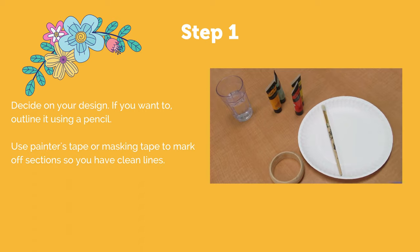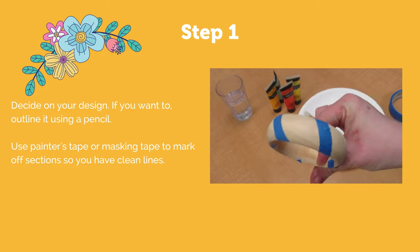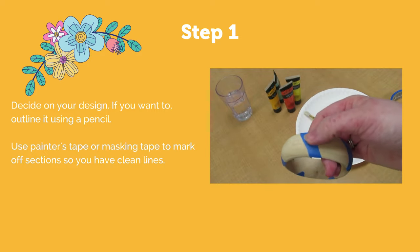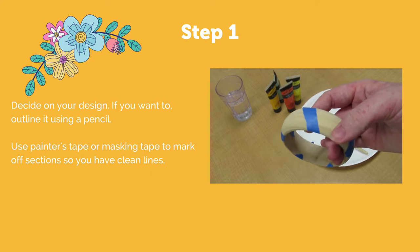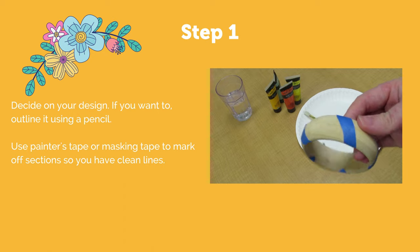I'm going to mark off my design with some painter's tape. As you can see, my bracelet will have kind of a diagonal pattern. Remember that anywhere you put tape means that the paint won't cover that area, so it will be left the natural color of the wood.